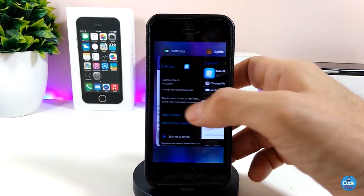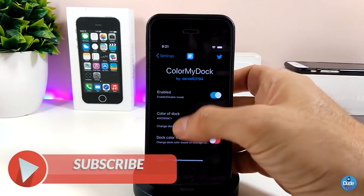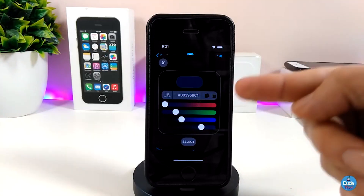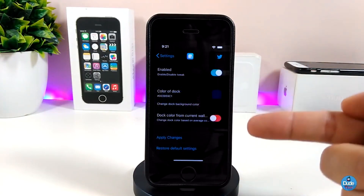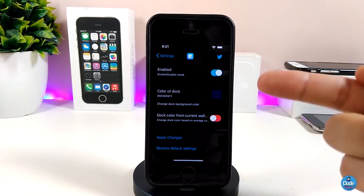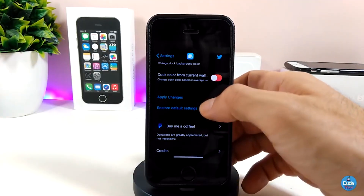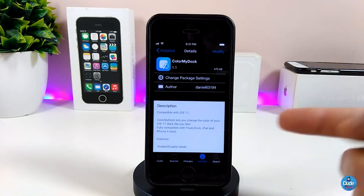If you jump under the settings, first thing go ahead and enable the tweak. That's the magic right there — Color My Dock. Simply tap any one of the colors and pick it from there. Once you set the color, tap on 'Select.' There's also another option at the bottom to enable a dark color for the current wallpaper. Once you're done, tap on 'Apply' so your device will take the effect. That's pretty much what the tweak provides, and I highly recommend you give it a try.